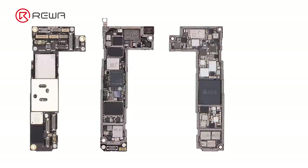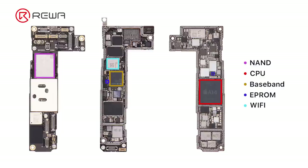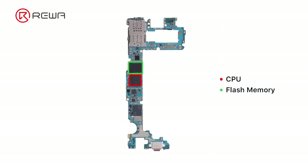One point to mention here is that, compared to iPhone which binds to non-CPU, baseband, EPROM, Wi-Fi, etc., it only needs to move the CPU and flash memory for Android phones.